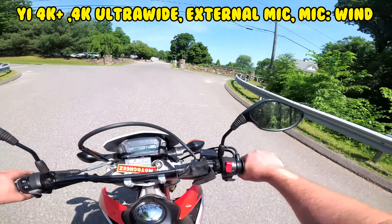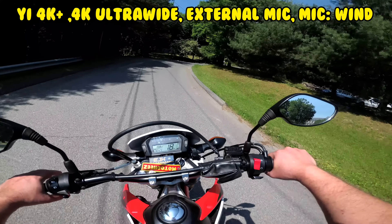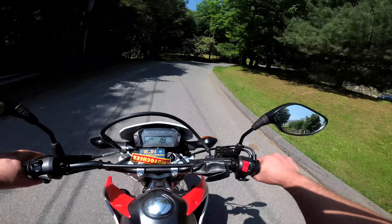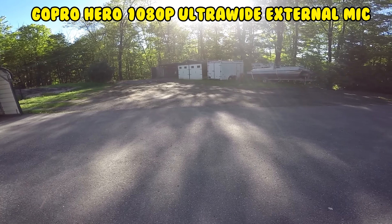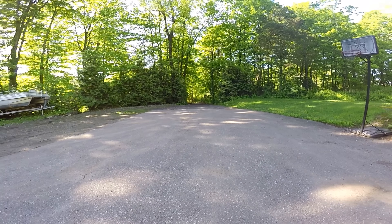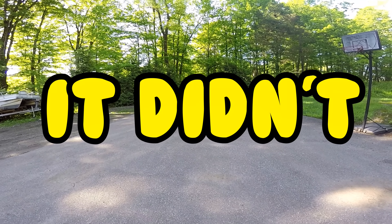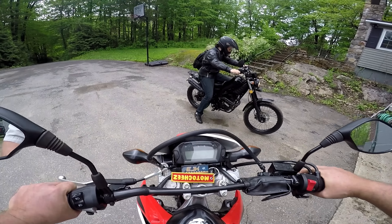My GoPro died so I'm testing this Yi 4K Plus. Let me back up from the beginning — my GoPro was flaking out, kept locking up. I did a whole bunch of great video, best video ever, rode a wheelie from first to fifth, didn't get any of it. I did a firmware update so hopefully it'll fix all this. Taking the Honda out today — this thing is so much softer.